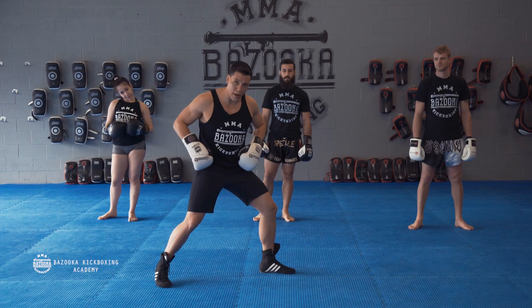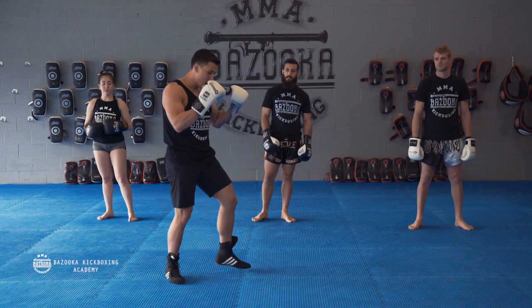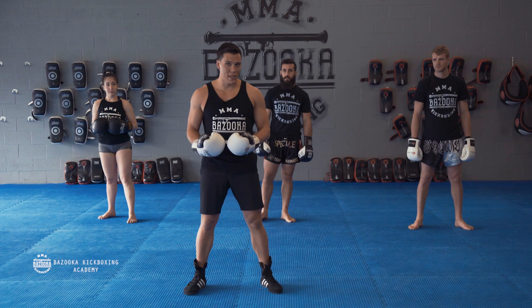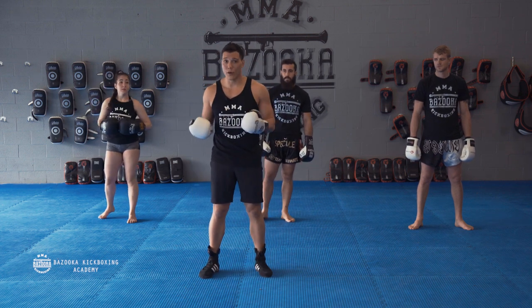You can see, if I throw a combination, the long stance allows me to kick with a little bit more power and I'm back into my defensive stance. Episode 3 is going to be about the neutral stance, and we're going to build that into a triangle step, which is very important footwork.